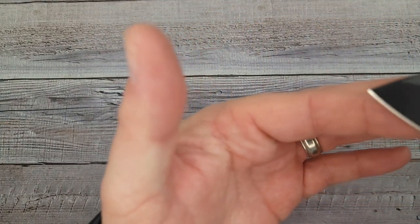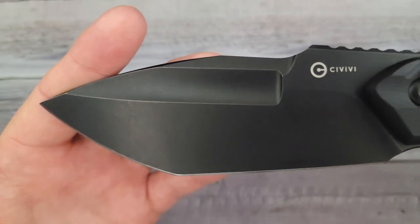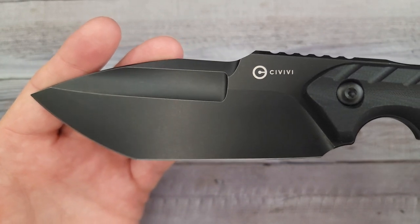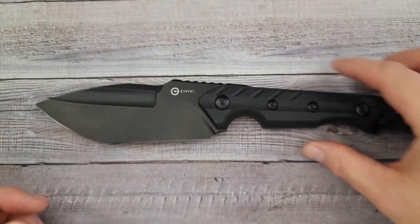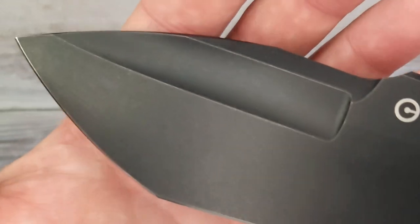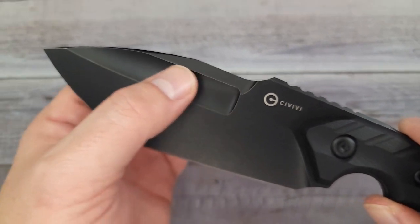If you're ready, here we go — this is the Civivi Maxwell. Oh my goodness, this is an absolute beast. I had to go widescreen to fit this whole thing in. It's 9.4 ounces of beastly knifeness. Are you a fixed blade nerd? You're going to get your fix on this fixed blade because, wow, I can't help but just stare at this blade.